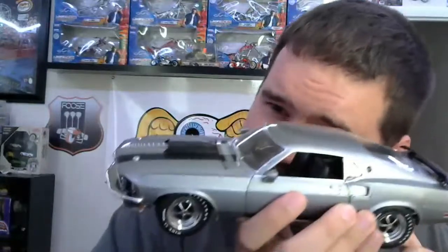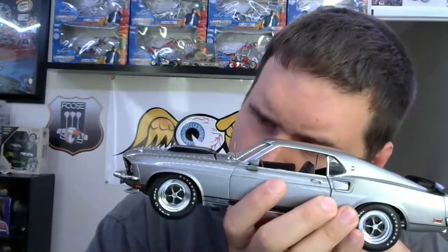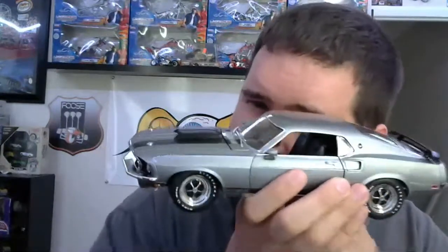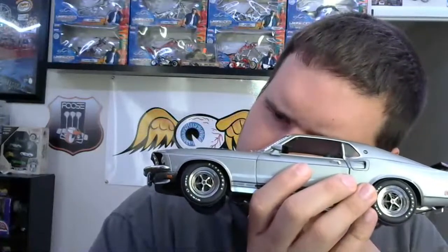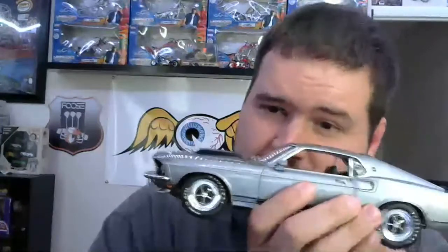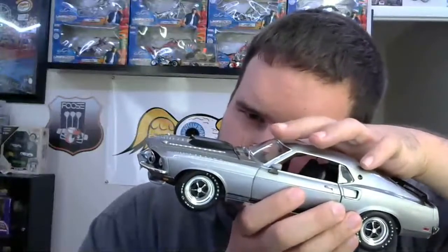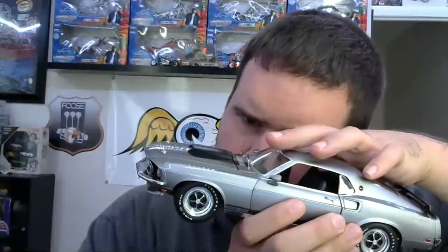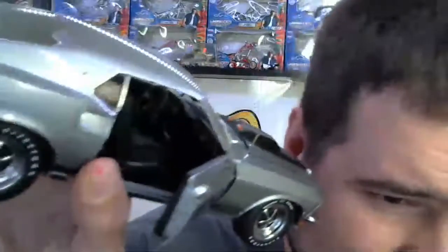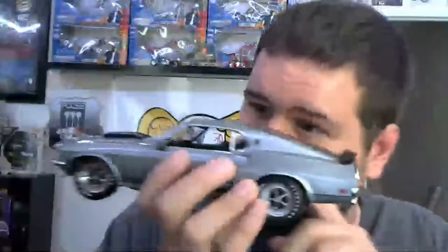And if John Wick needs to keep any of his guns or any of his stuff handy, the glove box actually opens on this model. The glove box actually freaking opens on this thing, guys!